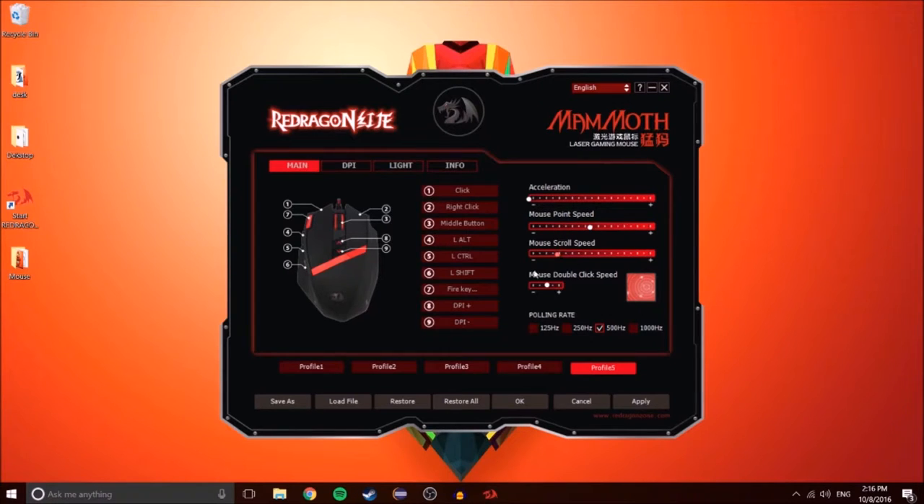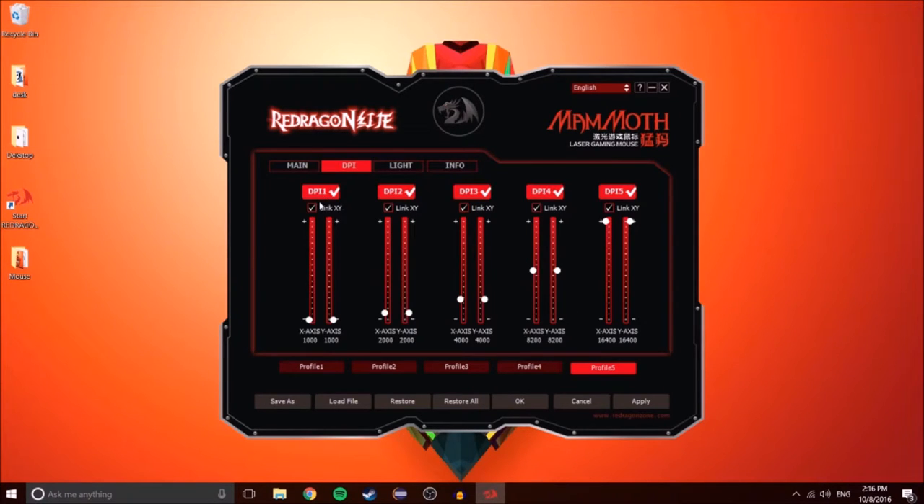You can also adjust mouse pointer speed, mouse scroll speed, and mouse double click speed. Right here, you can see the DPI for each color profile, which you can change using the up and down arrows on the mouse.